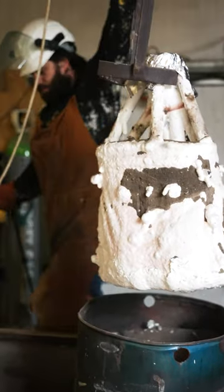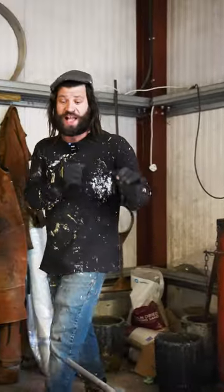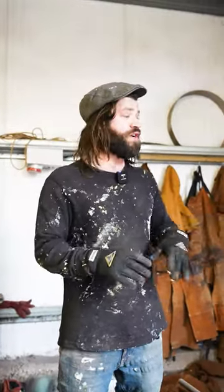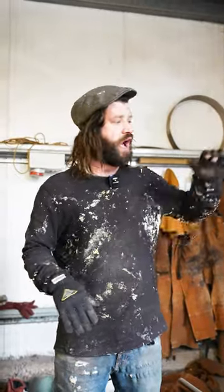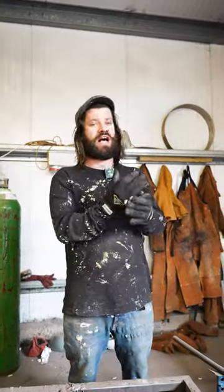From there we've got our tools. You've got your drosses, which are basically implements to scrape the slag — the impurities — from the top of the molten bronze just before you're about to pour. In order to get a really clean cast we need to make sure all the impurities are scraped off the top of the pot.